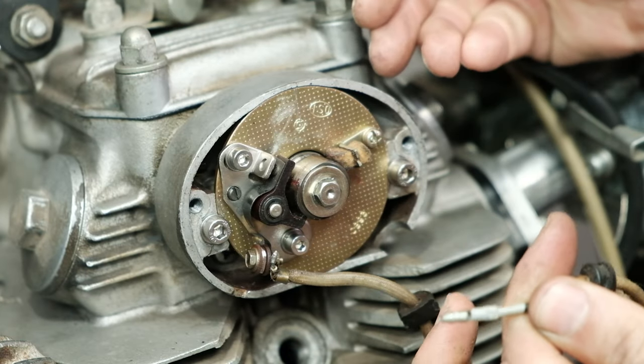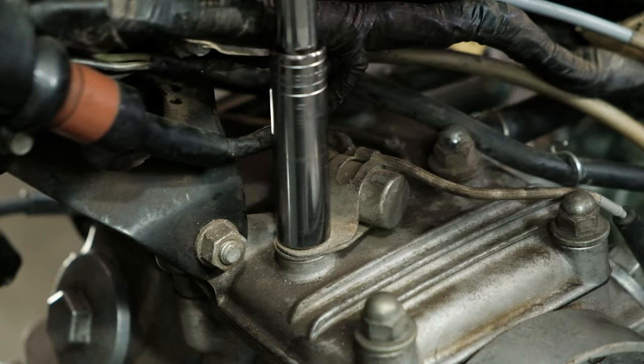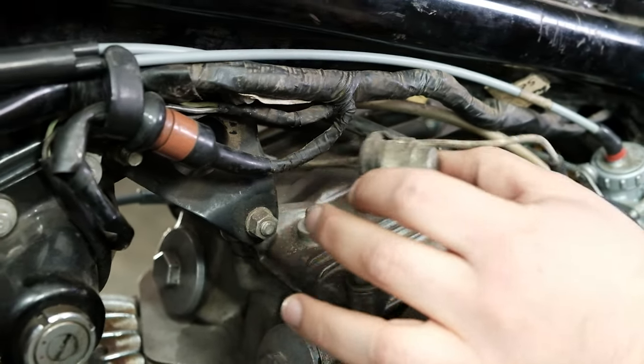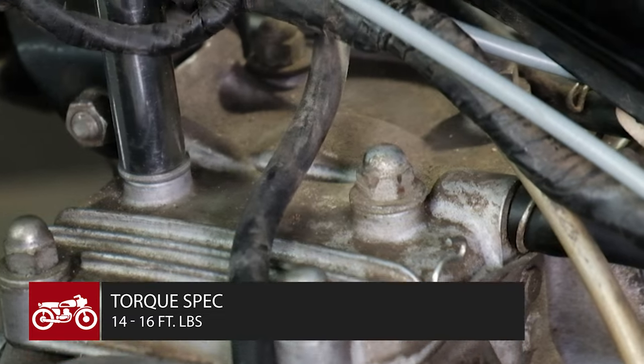Disconnect the points wires. Remove the points plate. Loosen the engine stud that contains the ignition condenser, disconnect it and remove it. Replace it with the included hardened M8 washer and re-torque the engine stud according to the specifications in your service manual.